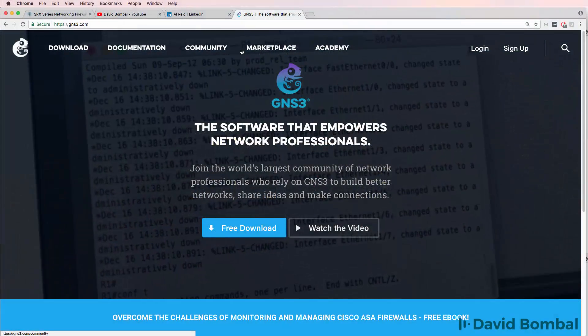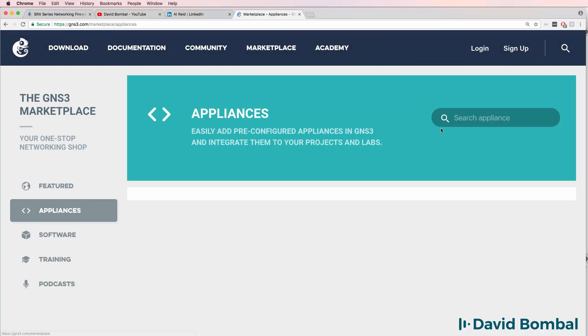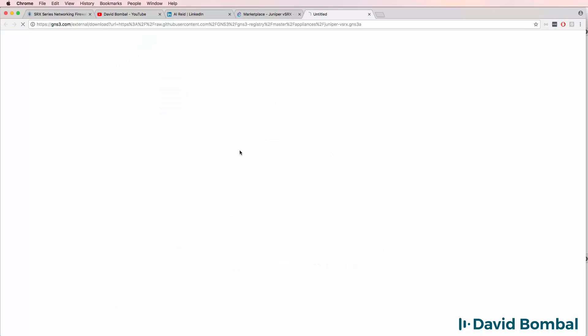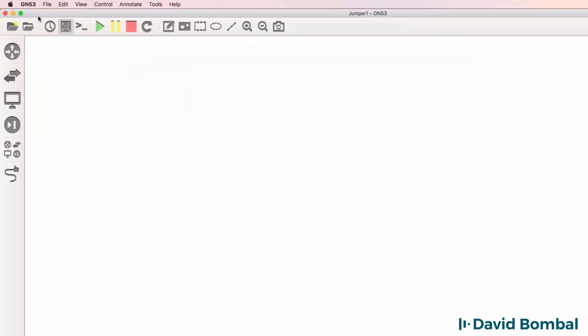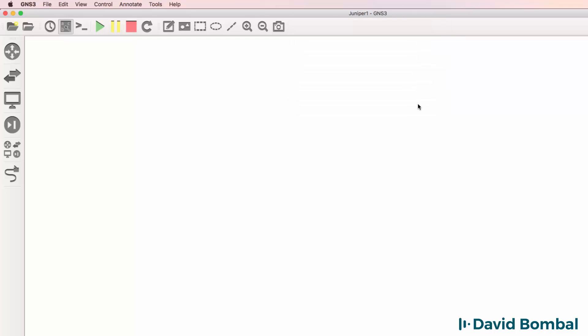To get started, go to gns3.com, go to the Marketplace, go to Appliances, and do a search for Juniper. The device that we're going to integrate is the Juniper vSRX. Select the device and download the template to your local computer. In this example, I'm using GNS3 version 2.1 beta 1. The same process, however, applies to GNS3 version 2.0 as well as to GNS3 on Windows.